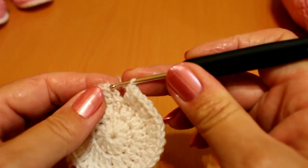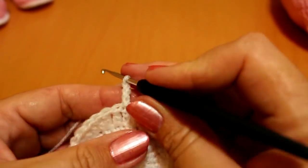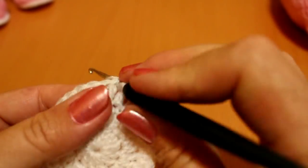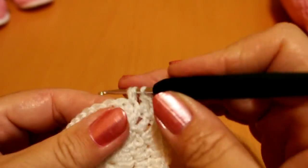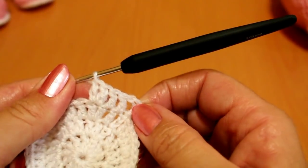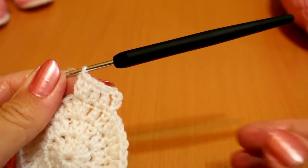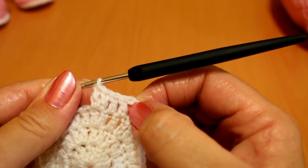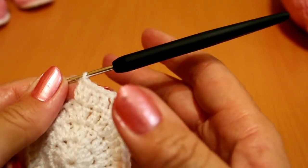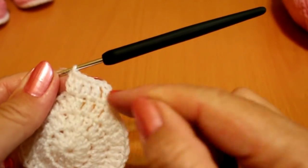In the second row of increases, we do a punto deslizado in the third chain, chain up three, and now make two normal puntos vareta, then the increase. You can see we're adding one more normal vareta each row. Continue increasing until you have around 10 centímetros. When you have 9 or 10 centímetros, depending on the baby's head, we'll do a full round of puntos bajos.